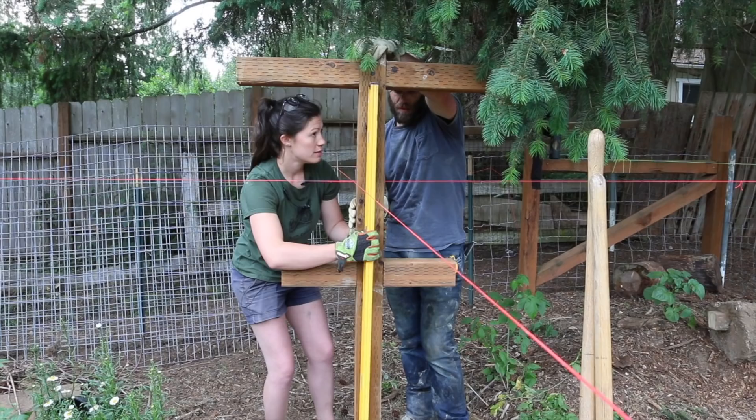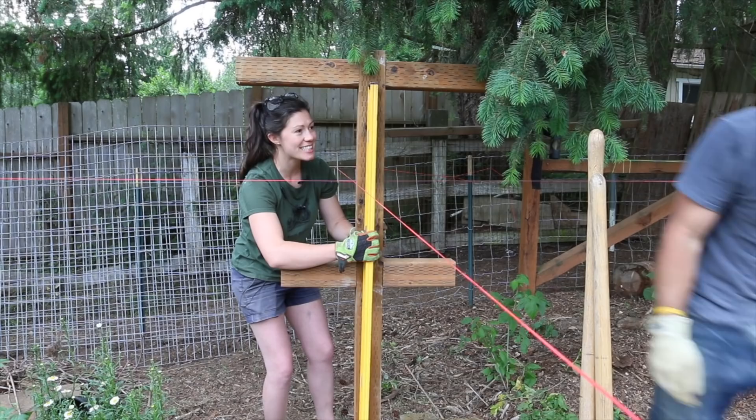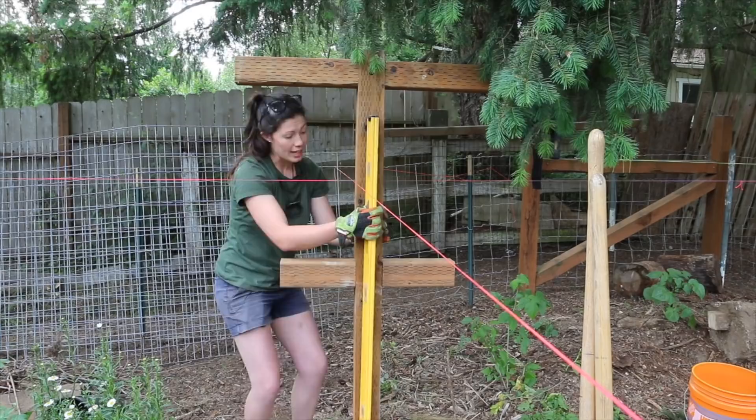The most precise raspberry trellis that will ever have existed. Nobody move, don't bump me, don't talk to me. Once this post is set and fully level and plumb and all that jazz, we just have to repeat this process five more times.